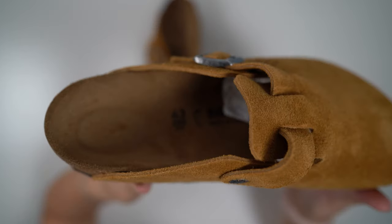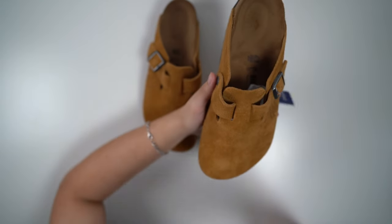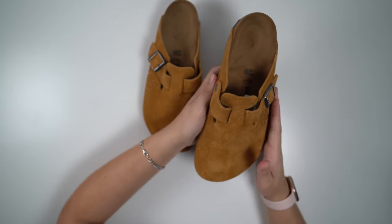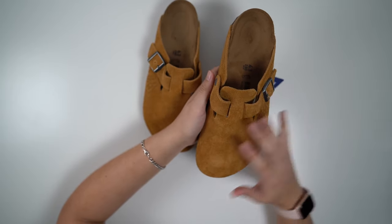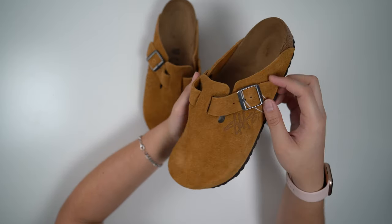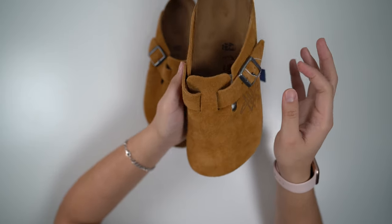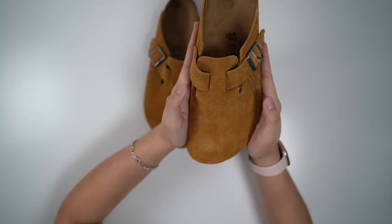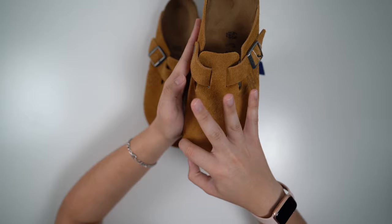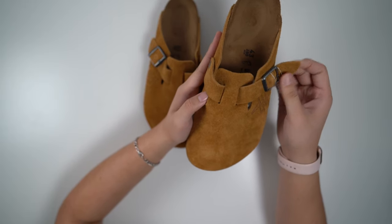I went with the 43, which is a 10 to a 10 and a half in sizing. The cool thing about these is they do work for narrow and wide feet. I have wide feet and I can fit these absolutely comfortably — I went 10 or 43 and they fit me absolutely comfortably. I didn't even have to mess with the buckle much. I might tighten it just a smidge, because the one thing this shoe does that bugs me a little bit is it has extra ample space on the sides and the toe.